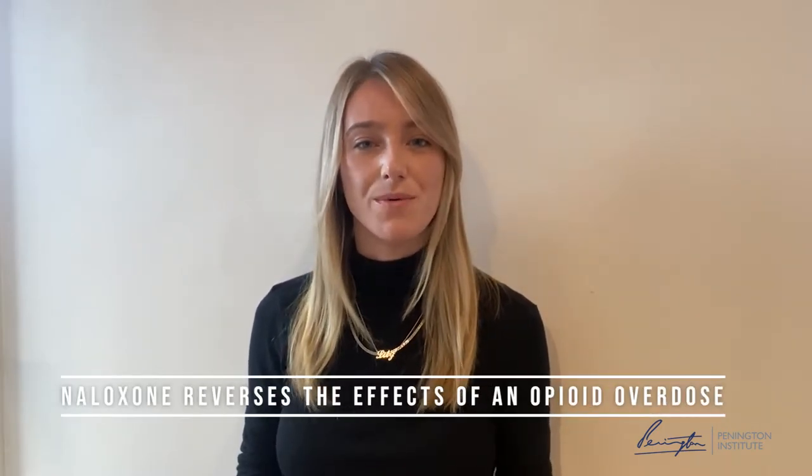Hi, I'm going to go through how to use Naloxone nasal spray Nixoid. Nixoid is a needle-free, ready-to-use formulation of Naloxone, which reverses the effects of an opioid overdose.